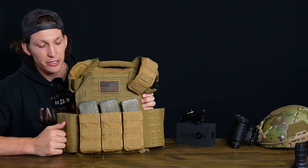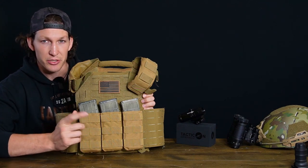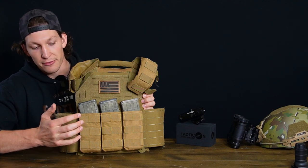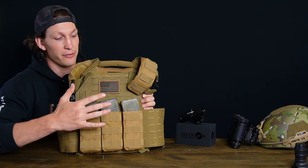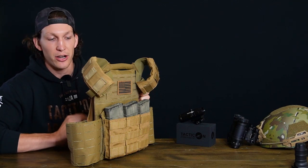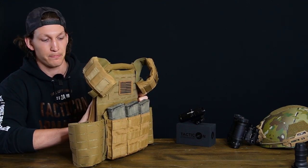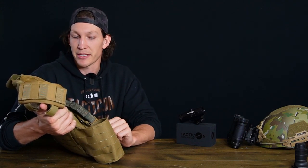That is not all a plate carrier can do. As you see here I have a triple mag placard set up — a three mag holder for my rifle magazines. You can put mags on here, kangaroo pouches to hold two rifle mags in the front on each, pistol mags, a dump pouch, and you can attach all of that through the laser-cut MOLLE on this plate carrier. It's got full laser-cut MOLLE all the way around — the perfect mounting platform for all your accessories, whether that's your IFAK, radio pouches, or frag grenades.